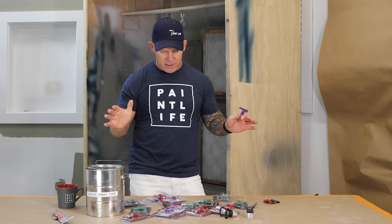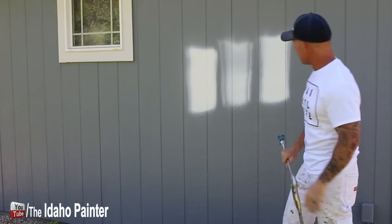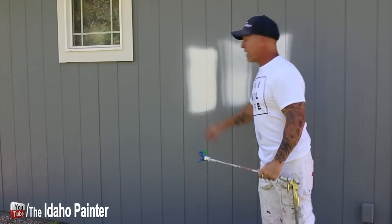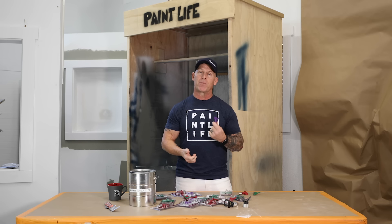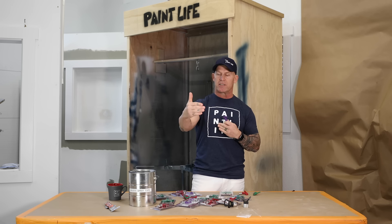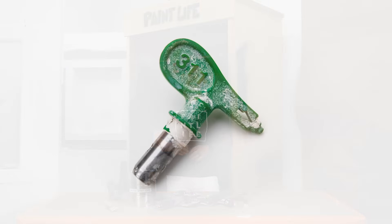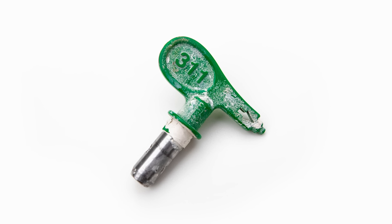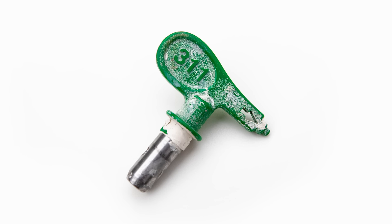These are all Titan tips. If you don't understand tip sizing, here's a quick breakdown — I have another video that explains it in depth. The first number you multiply by two, and that gives you the fan width at 12 inches from your surface. So a 310 is a six-inch fan. The next two-digit number is your orifice size — that tells you how much paint is actually coming out of the tip when you're spraying. Every manufacturer has their own color coding.